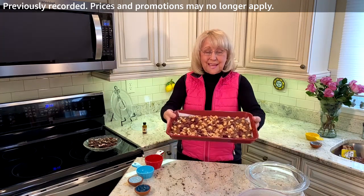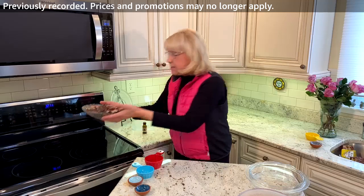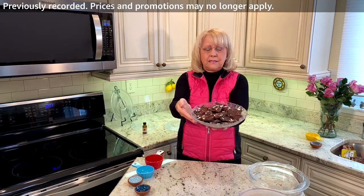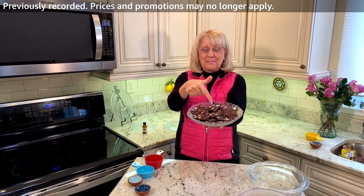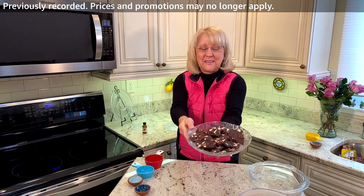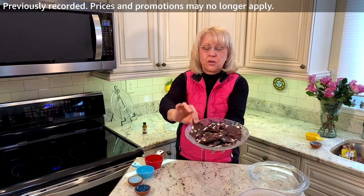So this is going to go into the refrigerator and in a couple of hours it's going to kind of look like this — even though I changed it, I did the almonds in this one — but take a look at that. Nice. It's so good. Can't wait for that one.